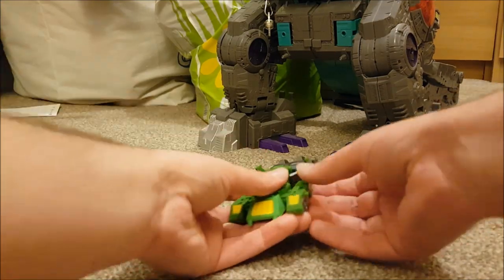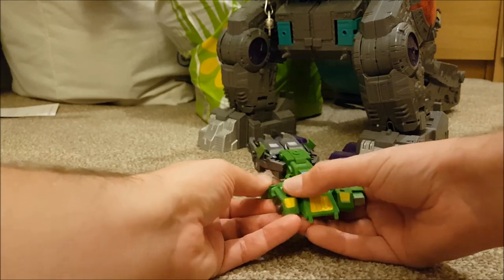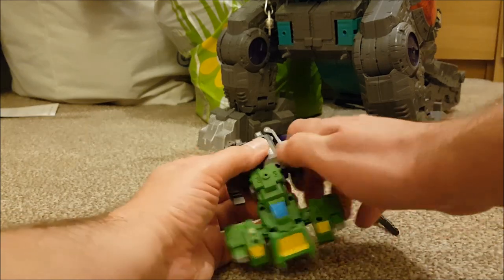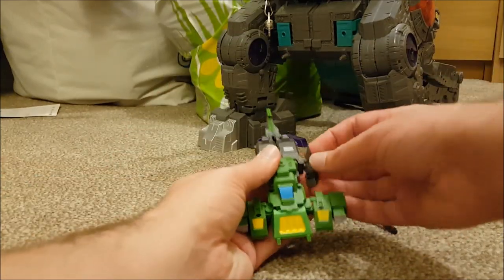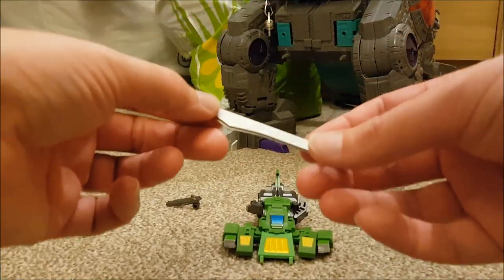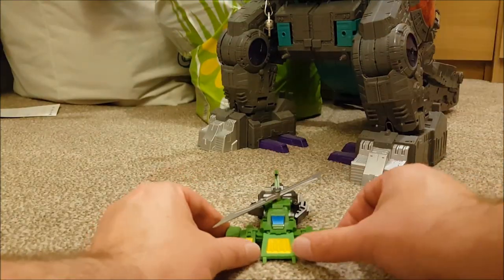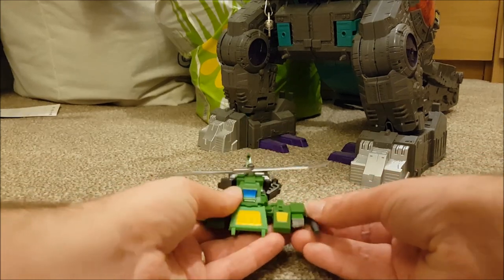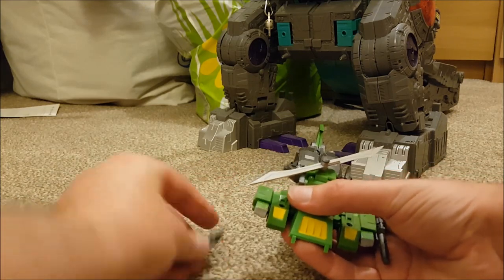Transforming Springer from his car mode to helicopter mode is pretty straightforward. The very first thing you do is take the arms, bend the elbows so they plug into the shoulders. Then go to the back of his alt mode and flip out his rotors. Adjust the feet because they will get moved — that always happens. Once done, take the sword weapon and fold it out — that makes the rotor for Springer's alt mode. Once that's in securely, plug the two guns in to the side of the hands, which gives a bit of cover for the helicopter mode, and you're done.